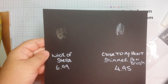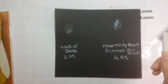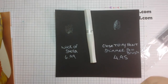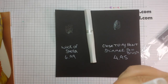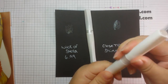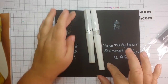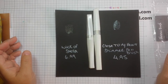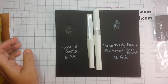You can really see the shimmer in both. But the big difference to me is the $6.99 for Wink of Stella versus $4.95 for the Close to My Heart — pretty big price difference there. So anyway, that is my comparison of the two. Thanks for watching, have a great day.